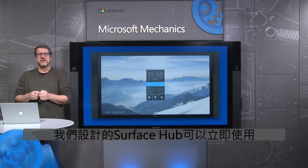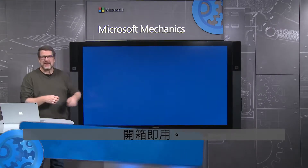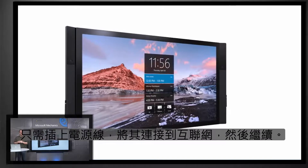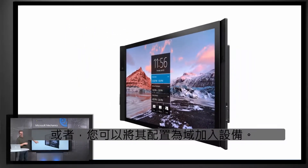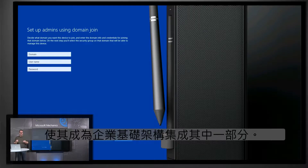We designed the Surface Hub to be instantly ready to use right out of the box. Plug in a power cable, connect to the internet, and go. Or you can configure it as a domain-joined device to make it a fully integrated part of your enterprise infrastructure.